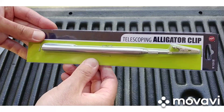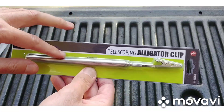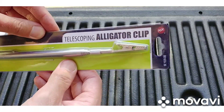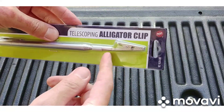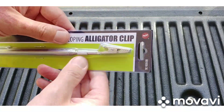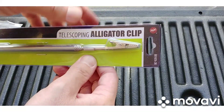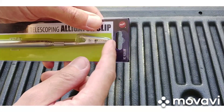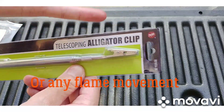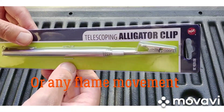I got this idea from brother Shannon — I saw him with a telescoping alligator clip. These can be pretty expensive for what they are; I got this off eBay. The idea is you light a matchstick, stick it on here, stick it into a heat exchanger with the blower going — gas is obviously not fired up — and if the match blows out, that means you've got a hole in the heat exchanger.